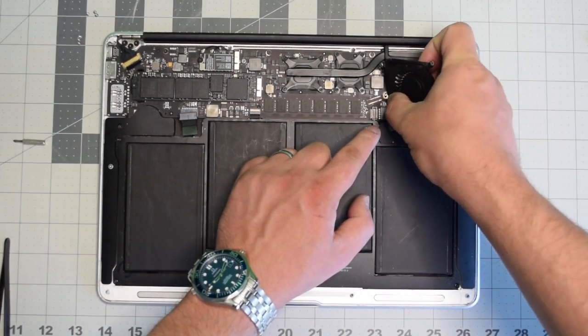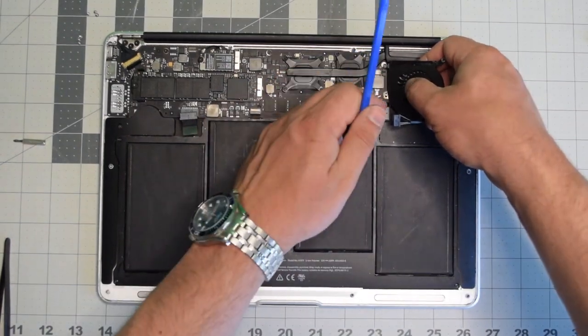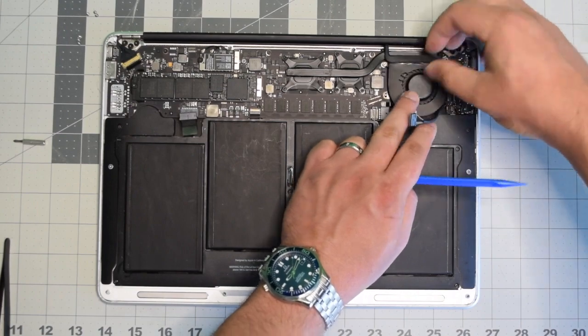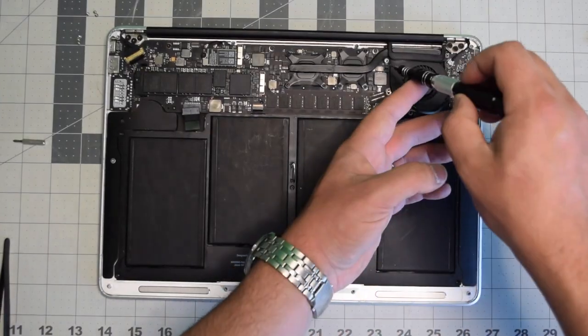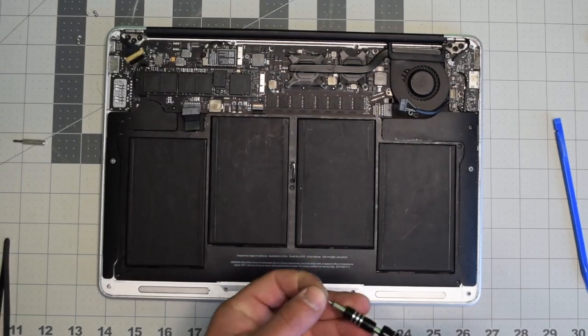Put the fan into its socket as you're plugging it into the logic board. Make sure to lock in the lever. Go ahead and lift up the rubber gasket and place the fan in. Secure the bottom screw of the fan first, then secure the top left and the top right.